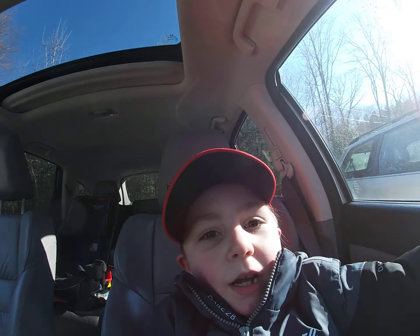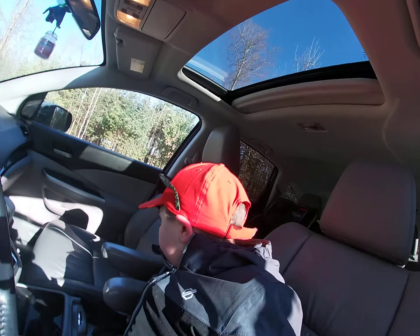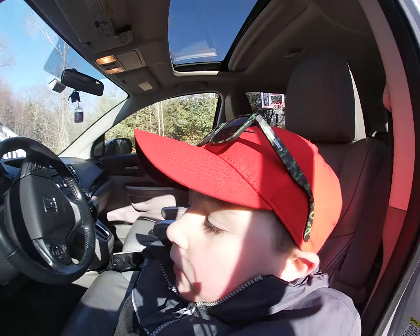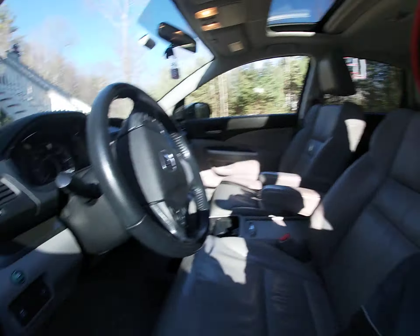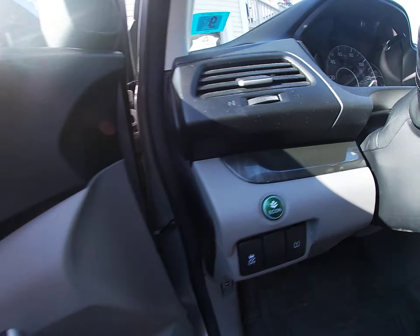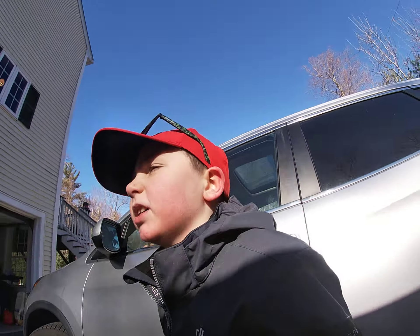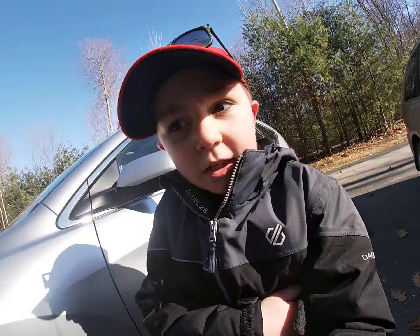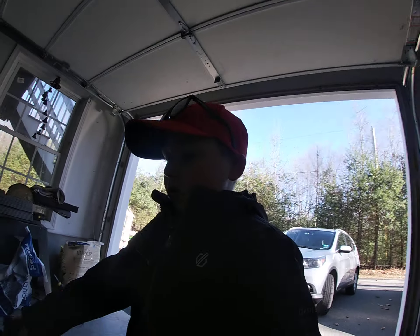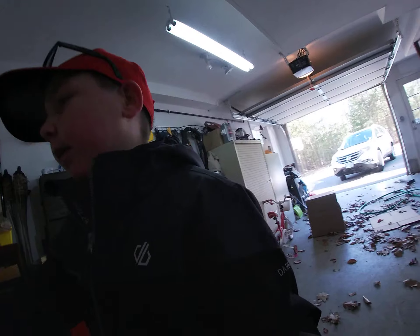I'm gonna head outside and talk a little bit more about the car. I definitely cleaned all that glistening stuff because that's probably the most important part. I also cleaned the Toyota Sienna, which is looking sharp as well.